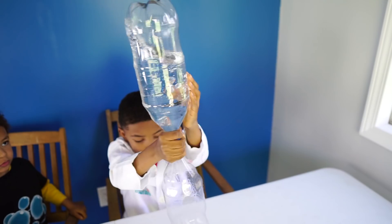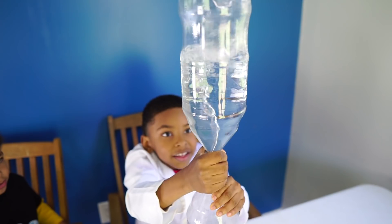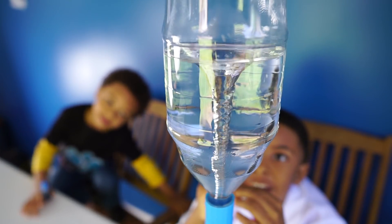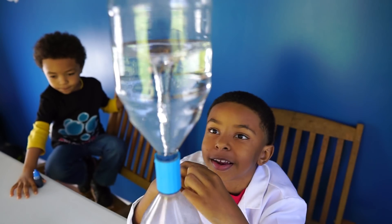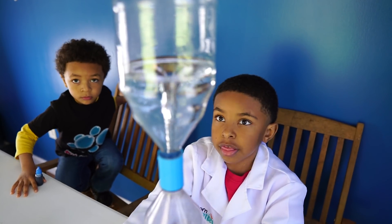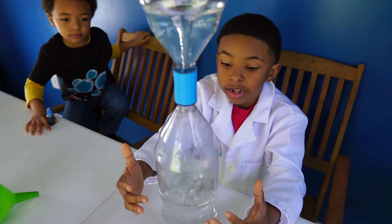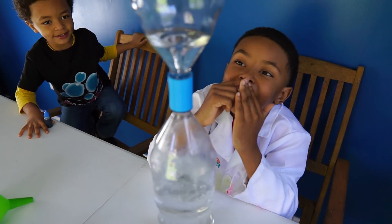Spin it over! Shake it, shake it, shake it, shake it. Oh wow, it's so big! Oh my goodness. You see the tornado? It's blowing up the bottom so fast. Whoa. And that tornado is going down so fast.